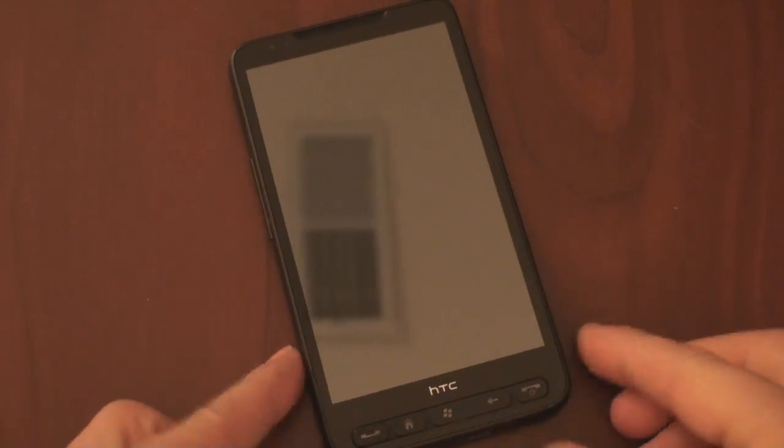In this video, we're going to show you Gingerbread natively running on the HTC HD2 through the NAND memory tool.